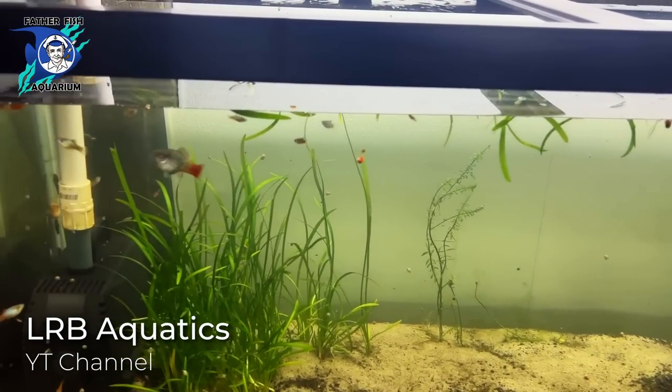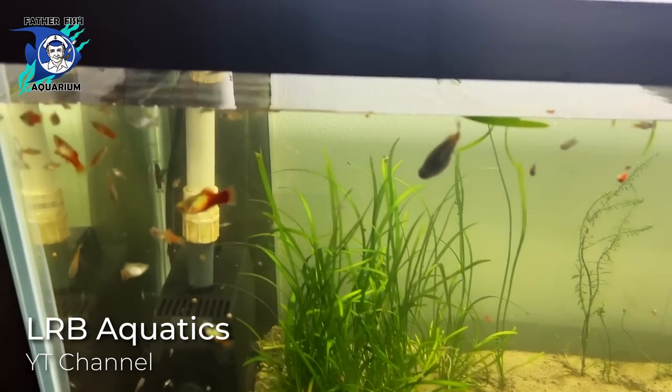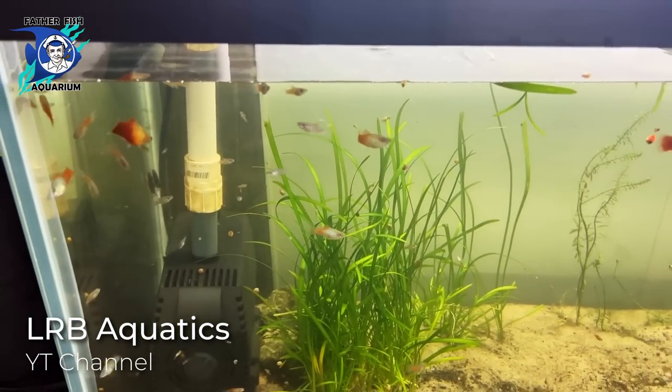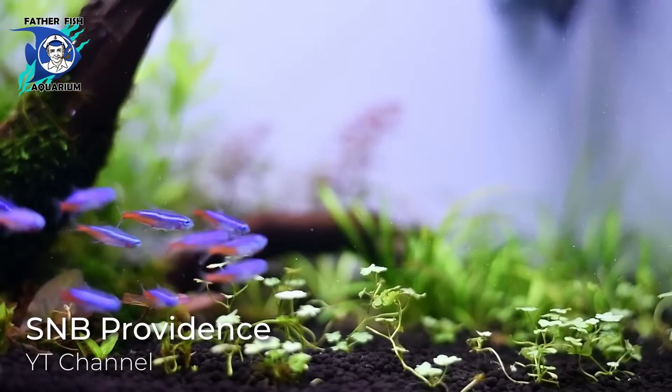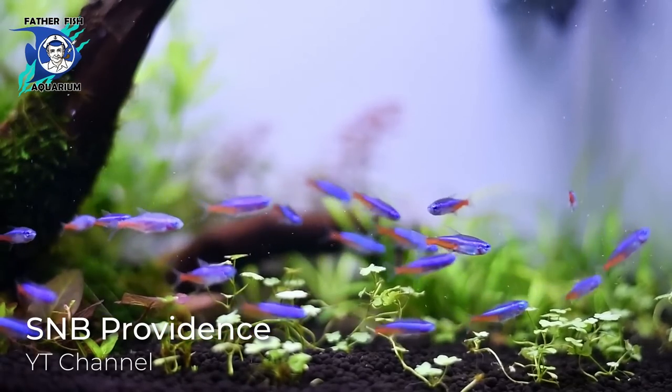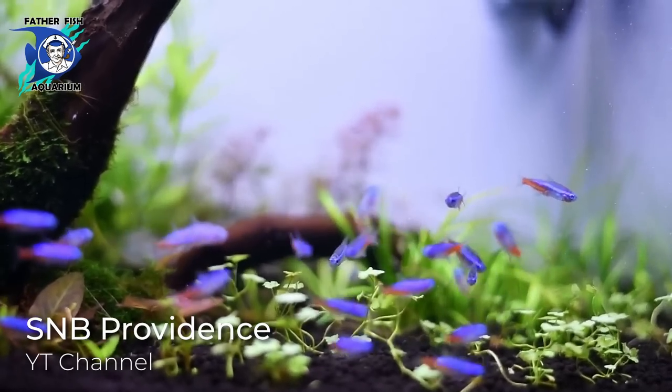Hi, this is Father Fish. I know you have a fish in your tank that you would love to be able to breed. Can you just imagine watching those two or three or four or five swimming around? How magnificent it would be if they were 20 or 30 or 40 or more? I'm going to teach you how to do it. We're going to make it happen.